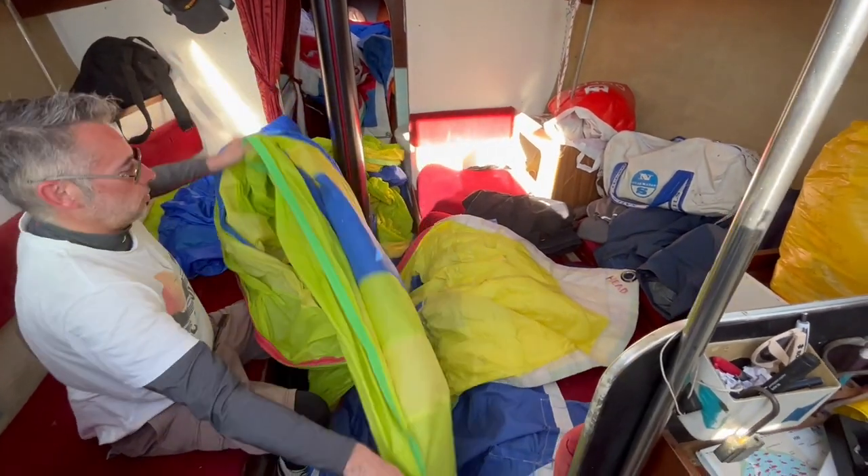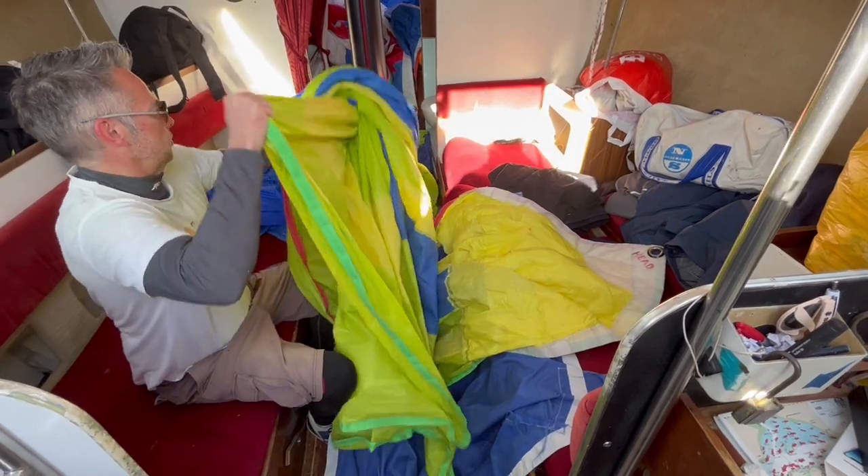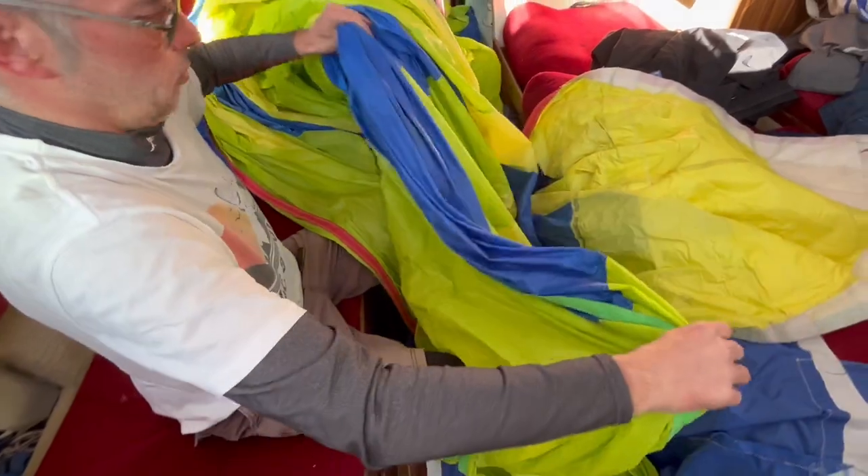The first thing we need to do today is run the tapes on our spinnaker. We call this running the tapes. It is basically making sure you go down each edge of the sail and making sure that there's no twists in it.